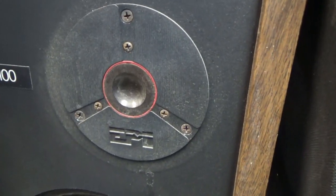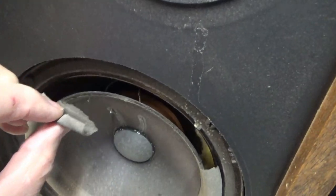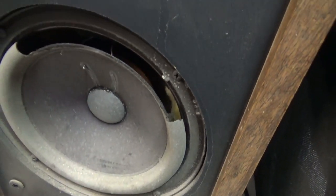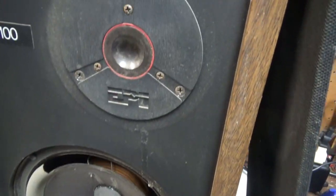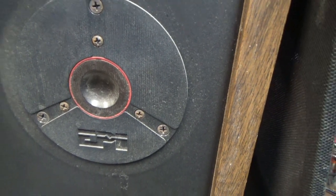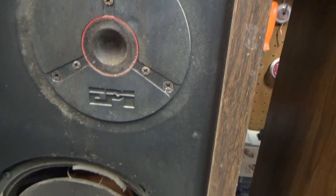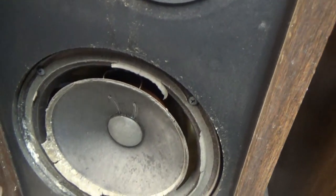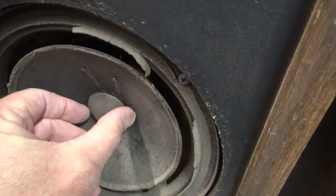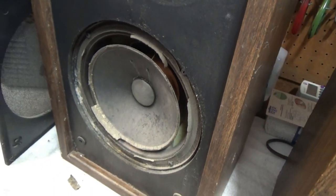I haven't tested any of these at all, but it looks like some definite foam rot here on the 8-inch woofers — they need to be re-foamed. It has a reverse dome tweeter. Hopefully those still work. I might check those out, put a frequency in and see if I get any noise out of them. But yeah, those woofers need to be re-foamed.